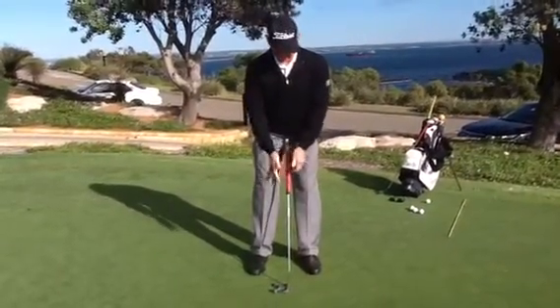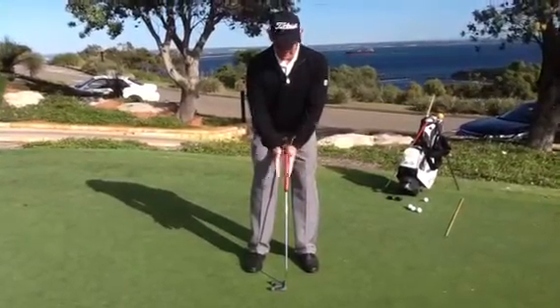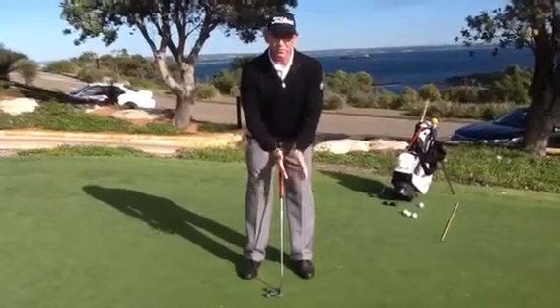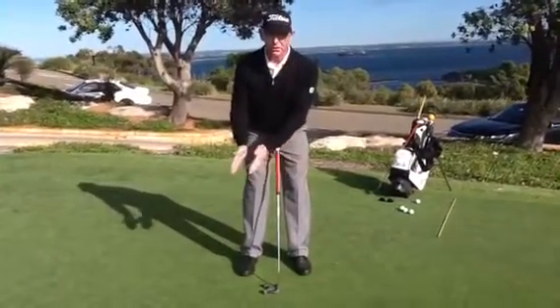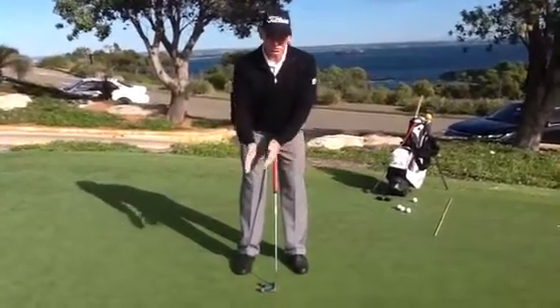The purpose of this is to feel that the palms and the back of the hand are facing the target. When you swing back and through, this should decrease the need to use your wrists. You'll feel that the arms and shoulders are free to swing with no interference from wrist action whatsoever.